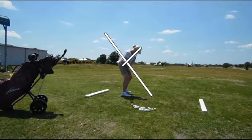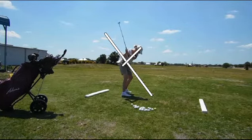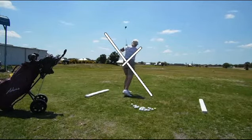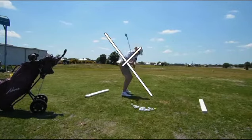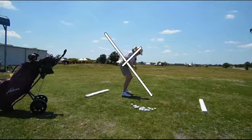Here we go, here's the real one. Got the club shaft on the line nicely. And then a little dip on through. Elbows pull apart. About the only thing we see wrong here is how the arms pull apart, because the club doesn't get parallel to the trail arm.